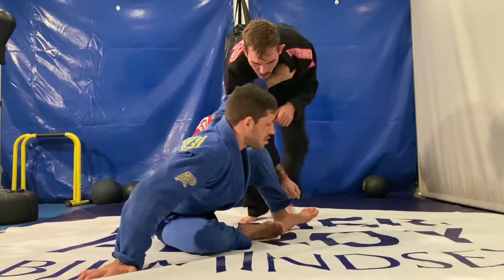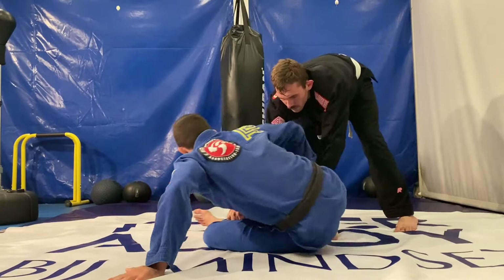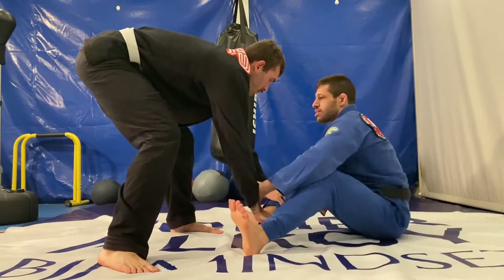We can apply this concept even if your opponent manages to get both grips on your pants. Get a sleeve grip and move into the same direction your opponent is moving to square back up with him.